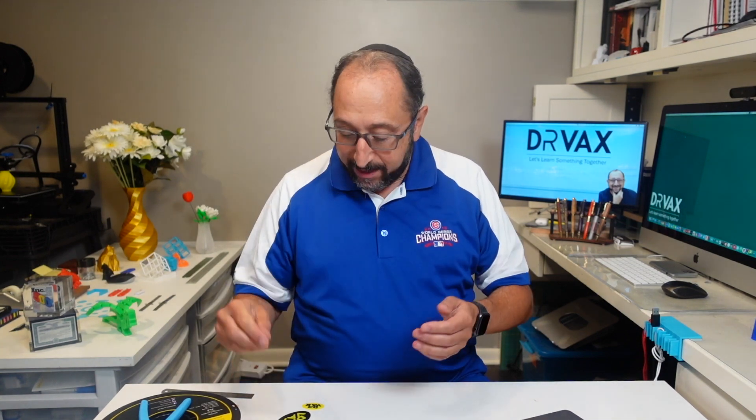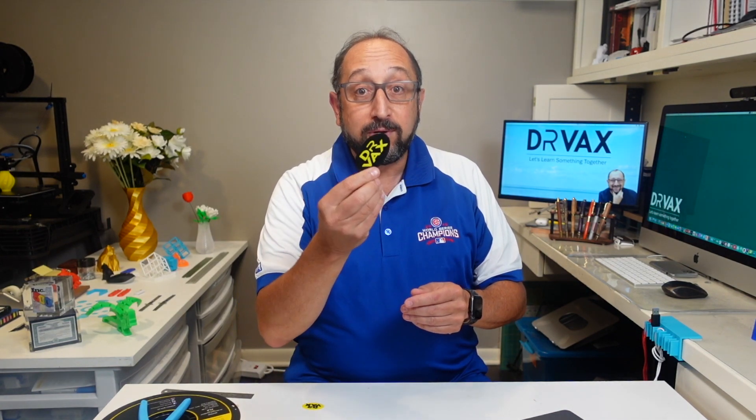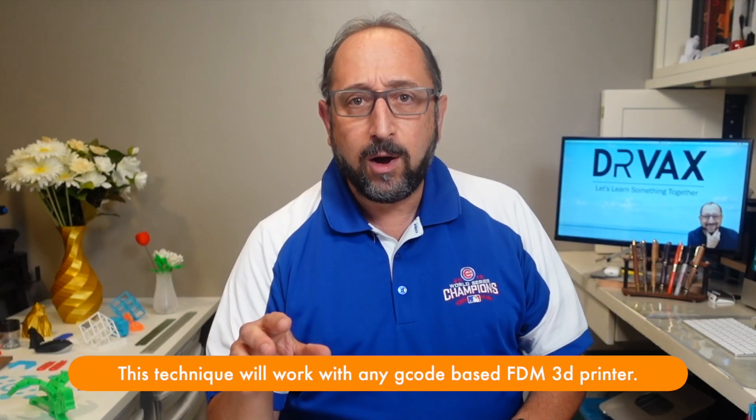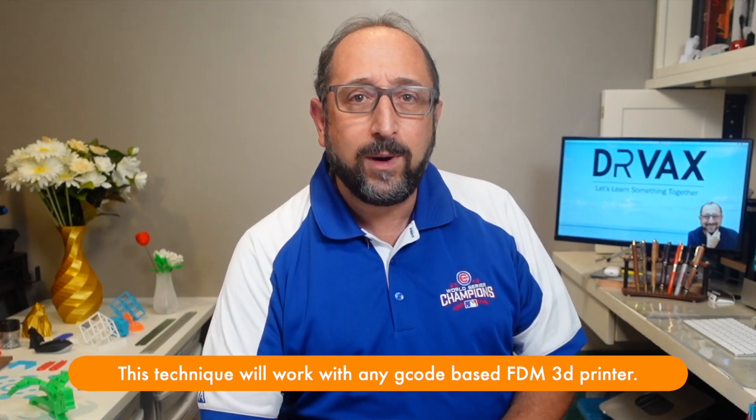Hi, this is Irv Shavira with the Dr. Vax channel. Today we're going to have some creative fun. We're going to learn how to produce two-color prints on a single-color 3D printer. Specifically, we're going to look at an Ender 3 version 2, which is a printer I have right behind me and I've been using for about three to four weeks.